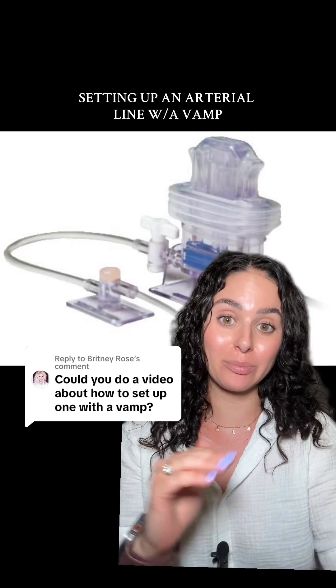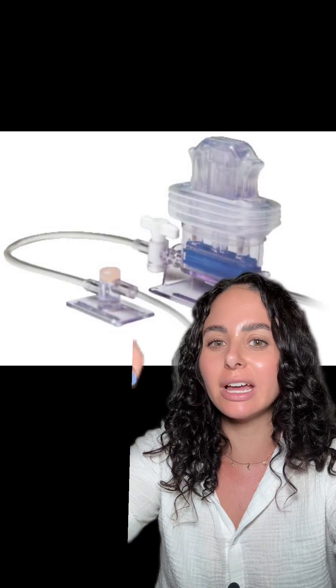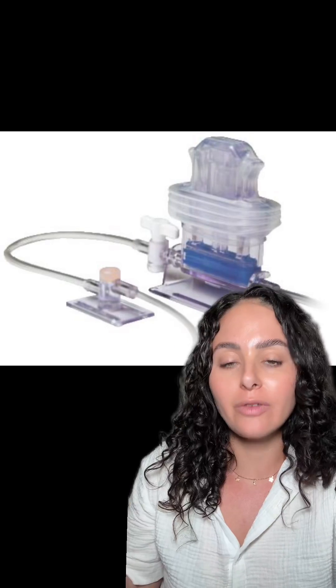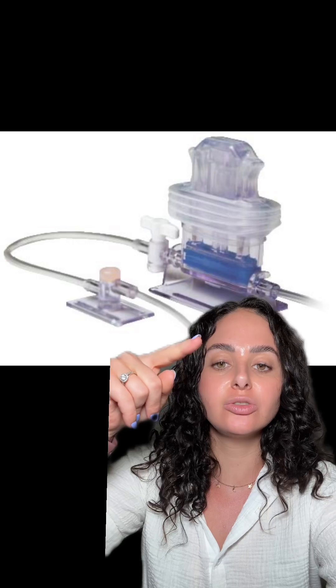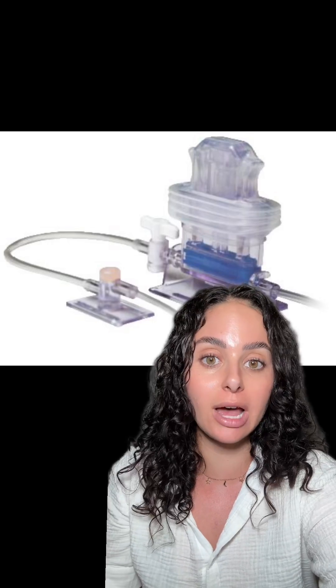Let's talk about setting up an arterial line with a VAMP. If you don't know what a VAMP system is, it's pretty similar to the arterial line tubing that you would have connected to your arterial line. However, you have this little component — this is what we call the VAMP in the tubing. The VAMP is really cool because it allows us to do in-line blood draws without having to waste any of the patient's blood.